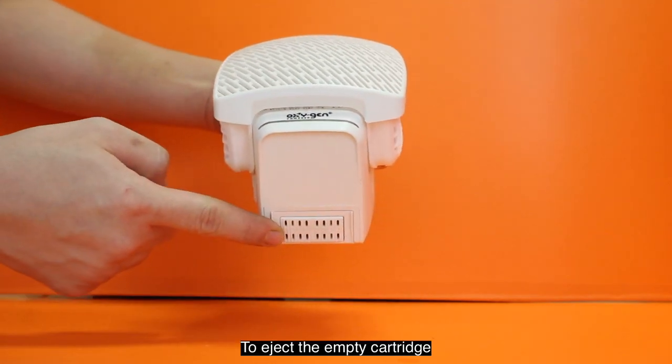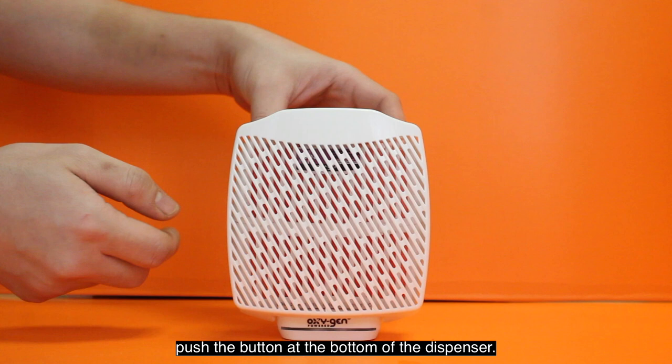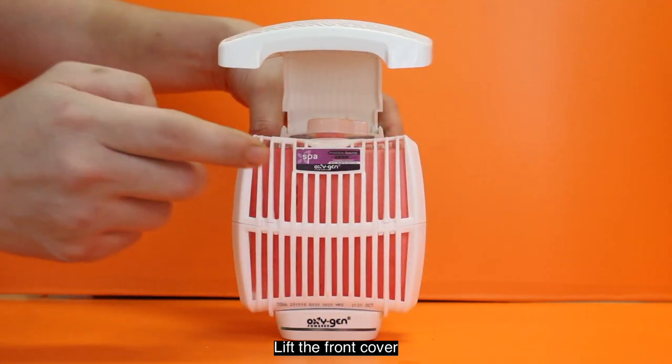To eject the empty cartridge, push the button at the bottom of the dispenser, lift the front cover, and remove the empty cartridge.